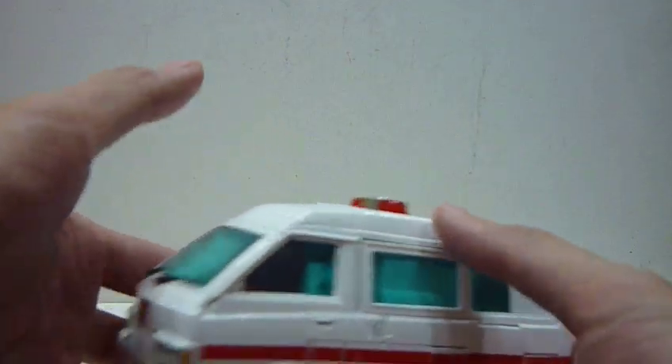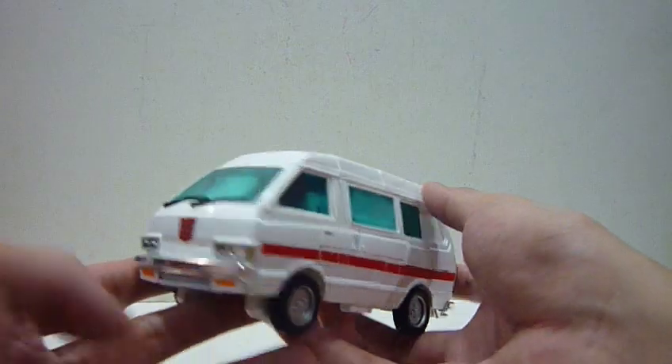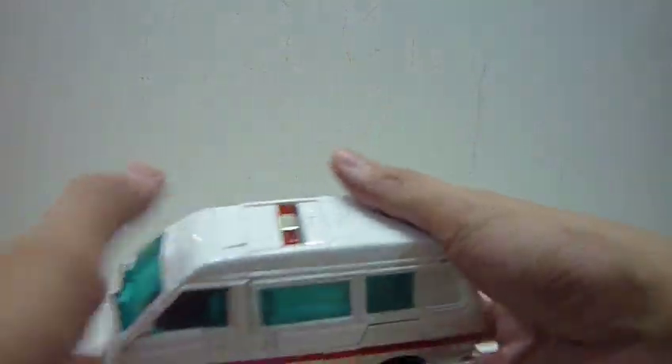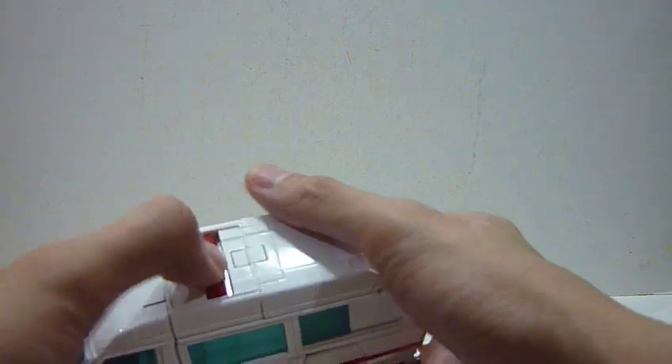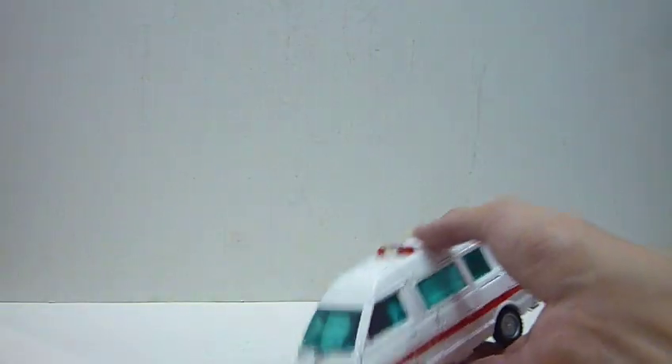First thing: this siren portion has a spring mechanism — you press it down and it looks like a normal vent. The purpose of this mechanism is so Ratchet can actually go into the trailer of MP-10 Optimus Prime. It's spring-loaded and quite cool. Ratchet also comes with a lot of accessories.